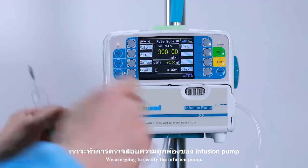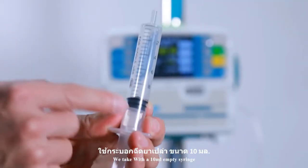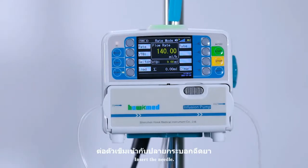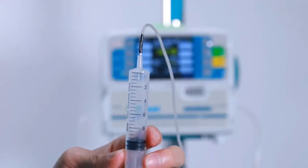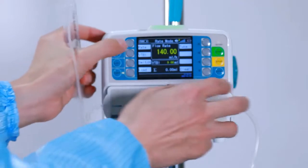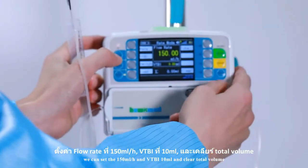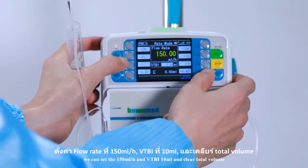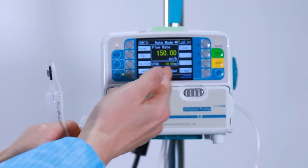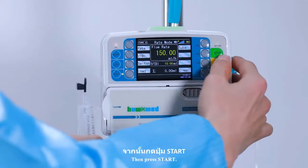We are going to certify the infusion pump — we are certifying our calibration. Take a 10ml empty syringe and insert the needle. We can set 150ml per hour, VTBI 10ml, and clear total volume. Then press start.